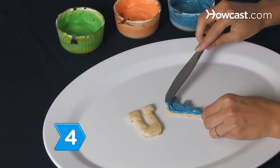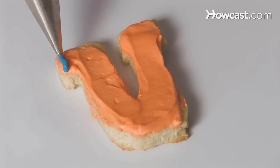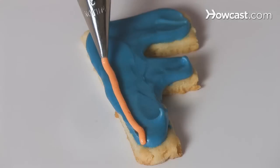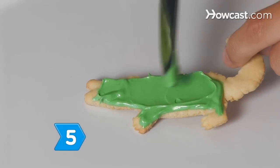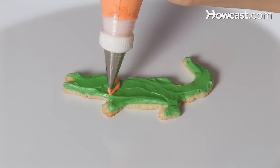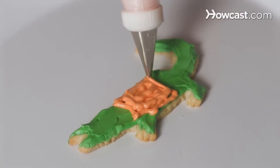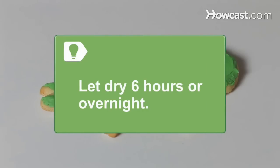Step 4. Frost the cookies using the spatula or butter knife. For cookies shaped in the letters U and F, frost them using either the blue or the orange, and use the opposite color for piping. Step 5. Use the green icing to frost the cookie shaped like the gator mascot. Frost the gator's jersey with the orange. Let the icing dry completely — six hours or overnight for best results.